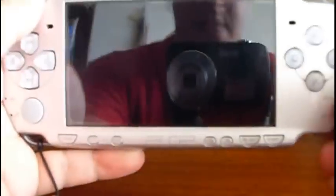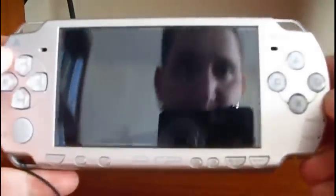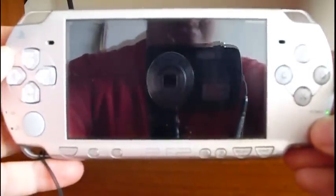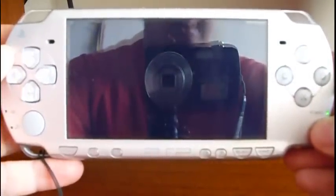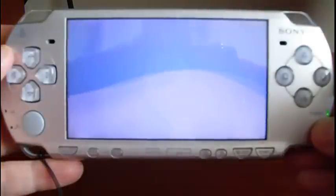Let's see how to install the Custom Firmware Enabler 3.70. First, turn on your PSP. Now let's check the firmware version.